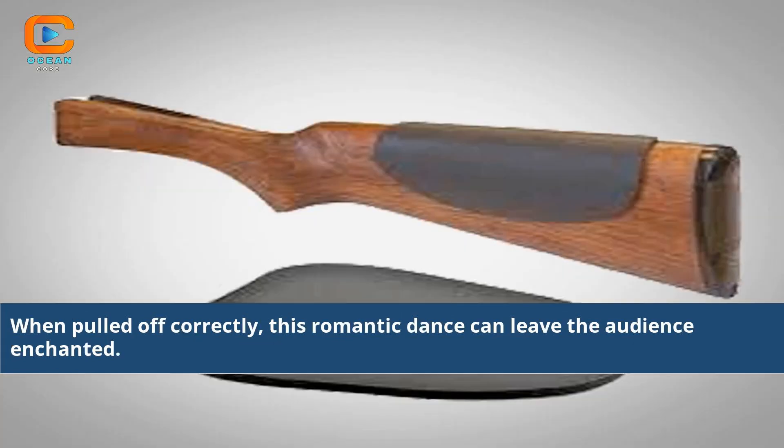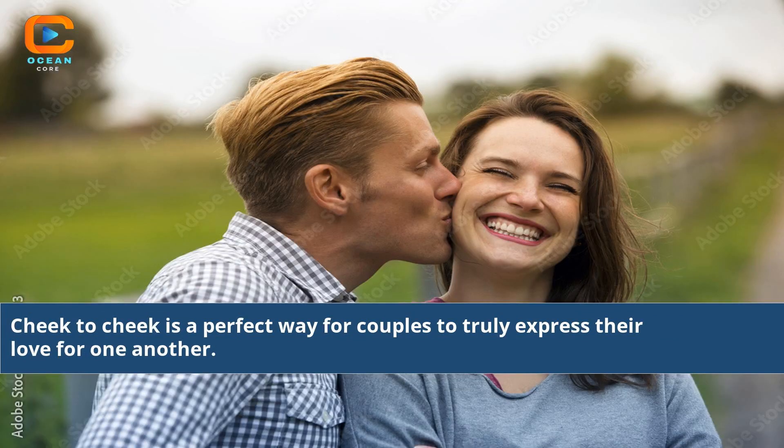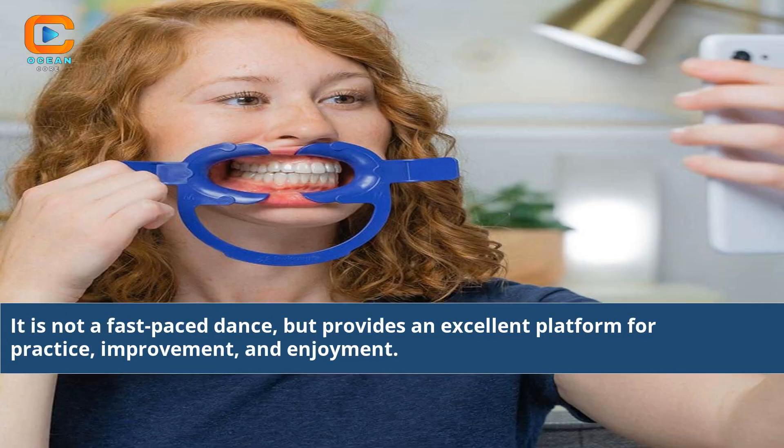When pulled off correctly, this romantic dance can leave the audience enchanted. Cheek-to-cheek is a perfect way for couples to truly express their love for one another. It is not a fast-paced dance, but provides an excellent platform for practice, improvement, and enjoyment.